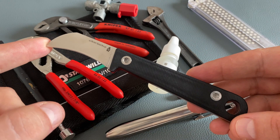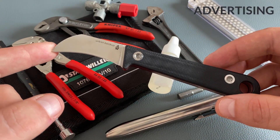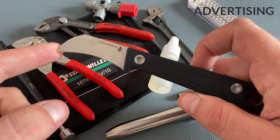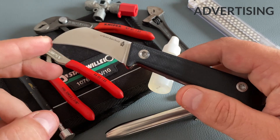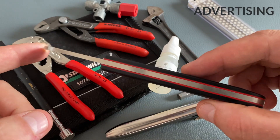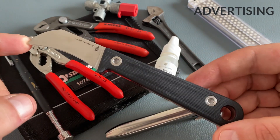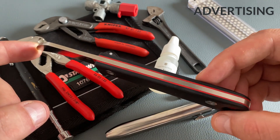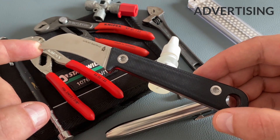I always like to carry a little fixed blade in my toolkit for cutting and light prying options, and I really like this Urban Backup from K4 Knives. This is a great utility blade and this knife works excellently for outdoor tasks or bushcraft adventures. It's a full tang design — very durable and modern.